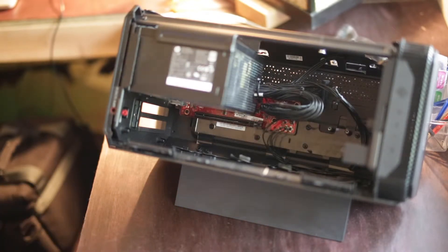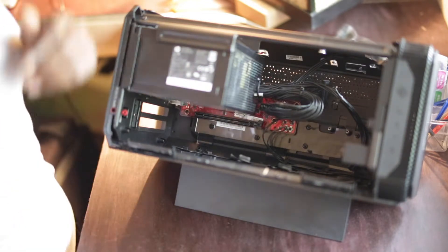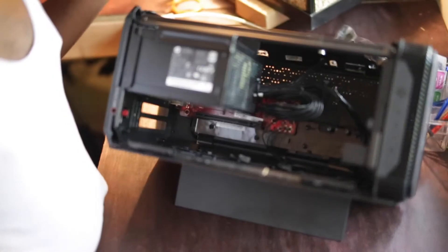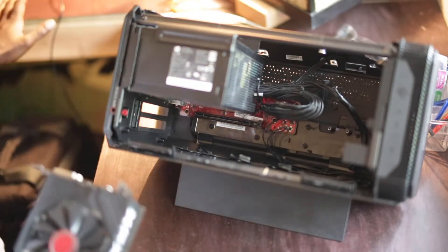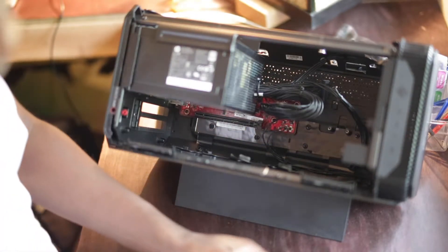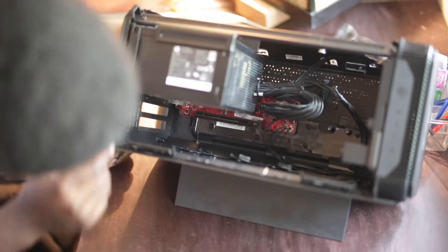Hey guys, this is Carbon Builds and today we're going to build this Omen Accelerator RTX 580. We'll put that in here and we're going to see how fast it can get my 2013 MacBook Pro. Let's get to installing.